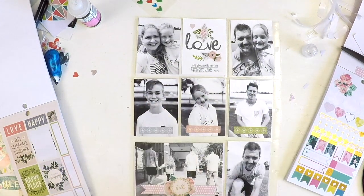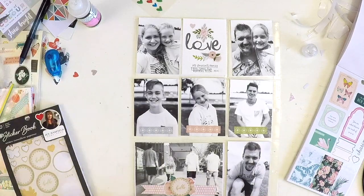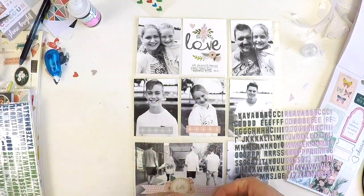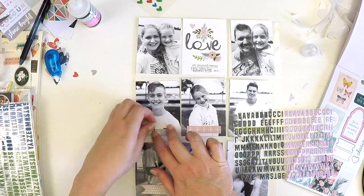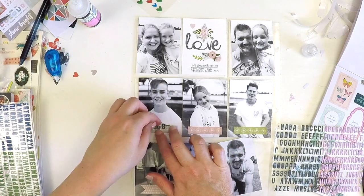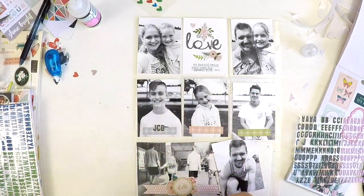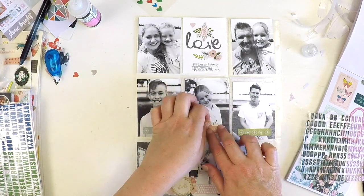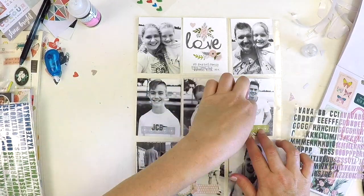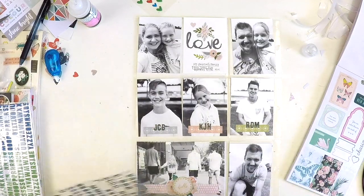I didn't want to overdo it — these photos are full frame with the kids looking straight at the camera, so I didn't want to take away from them. I came up with the idea of just applying these gorgeous different-colored Jen Hadfield stickers — they look more like planner stickers — and then I popped the kids' initials underneath in a darker font to help bring out the theme of the black and white photos. I used puffy alphas, which is a good way to use up your alphabets. It came together really great without taking away from the photos.